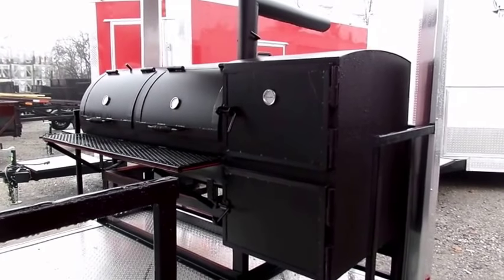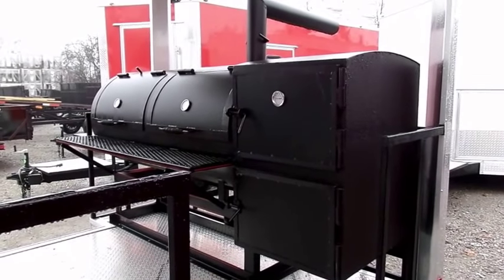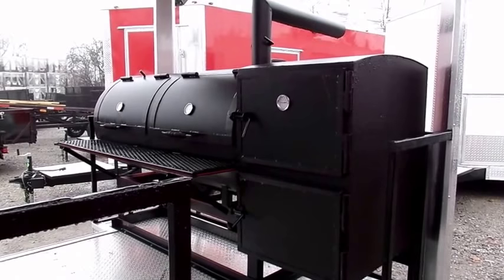Today we'll be looking at our concession trailers. We do offer to have our smokers installed on the concession trailers. We do have the reverse flow barrel type smokers that we have available on our website.